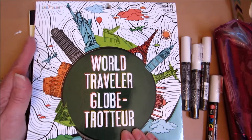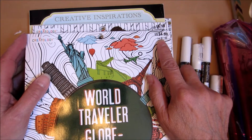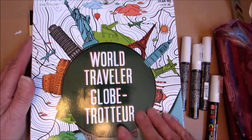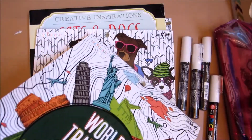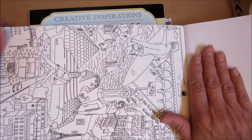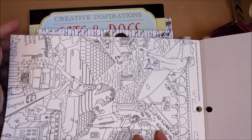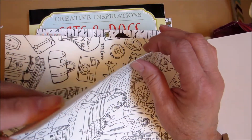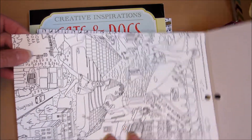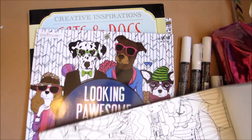These are by Creatology, regularly $4.99. They have these on sale for 40% off, so they came out to $2.99. There are 24 pages. What I like about these is the artwork, and I also like that this paper is very thick — it's almost like watercolor paper, and these are perforated. It's almost as thick as a thinner watercolor paper, but it doesn't have the watercolor texture. It's a smoother texture. But these are really cool — I was pretty impressed with these.